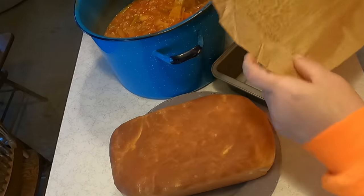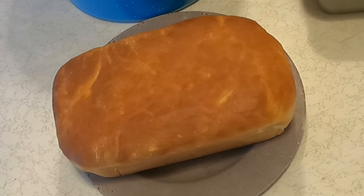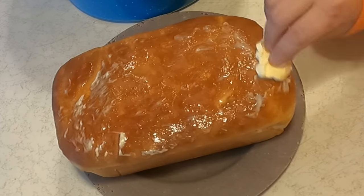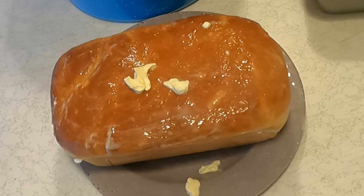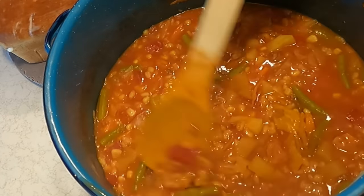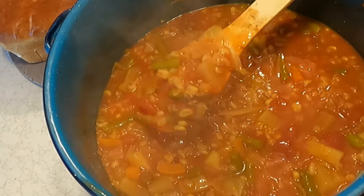This makes a huge difference when you use parchment paper — the pan is totally clean, you don't even have to wash it. It smells absolutely amazing. Make sure to put plenty of butter on it so it's nice and soft. And there is the soup — doesn't that look so good? I love having the barley in it. I'm going to be putting barley in all of my soups from now on. It just makes it more hearty and a little thicker. Take care everybody, we'll see you tomorrow. Bye!